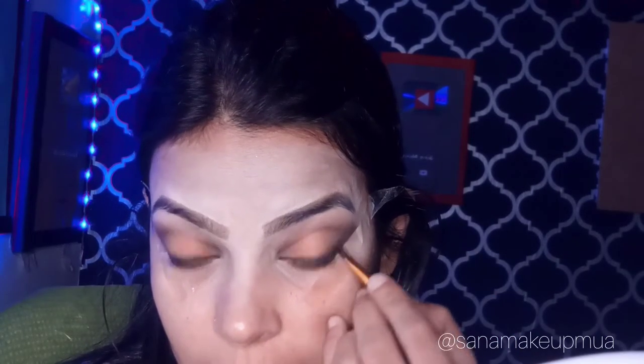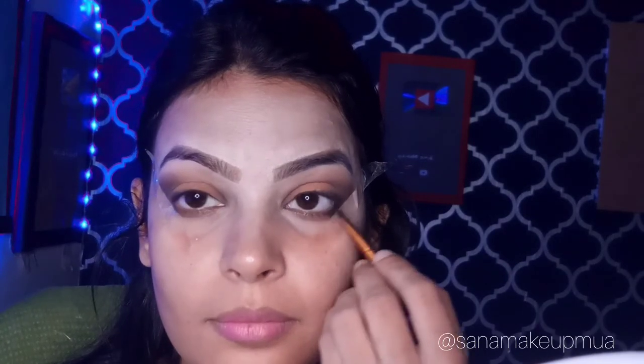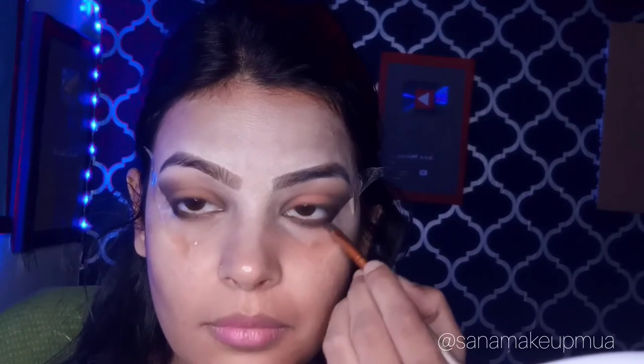Then I applied a black shade on my waterline. I applied a dark brown shade and blended it with my black shade. Then I removed the tape.